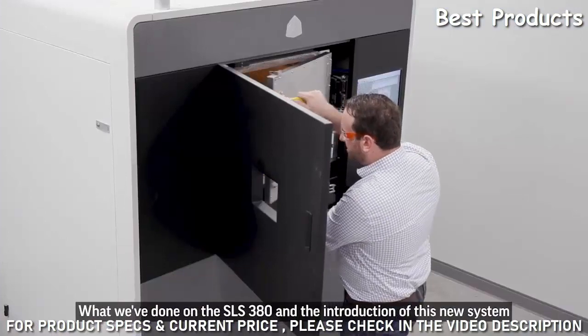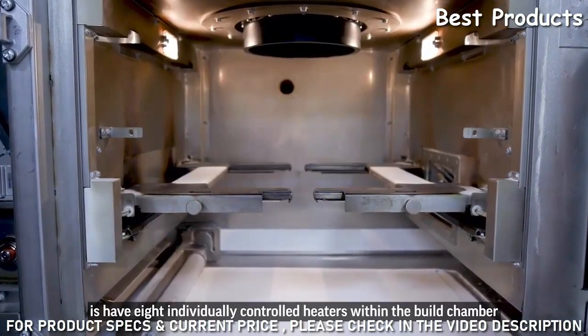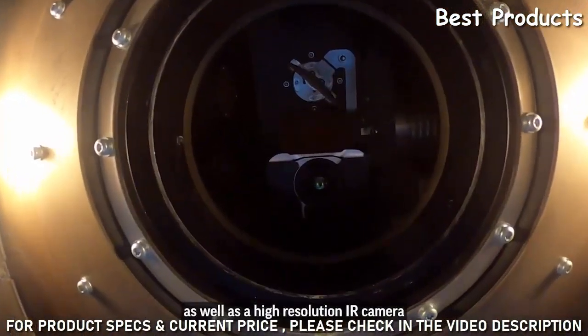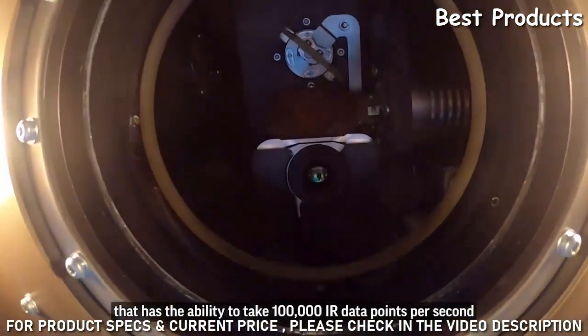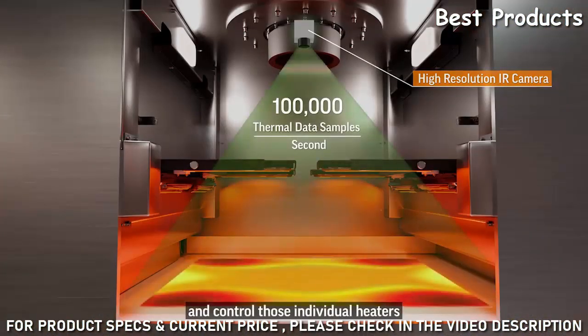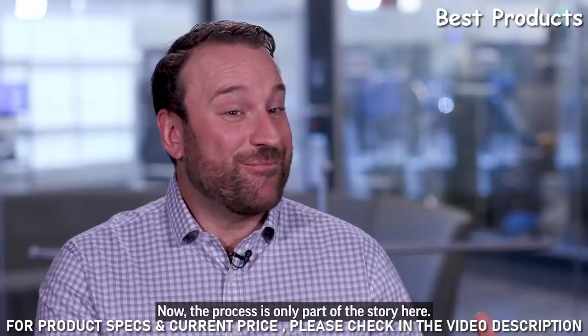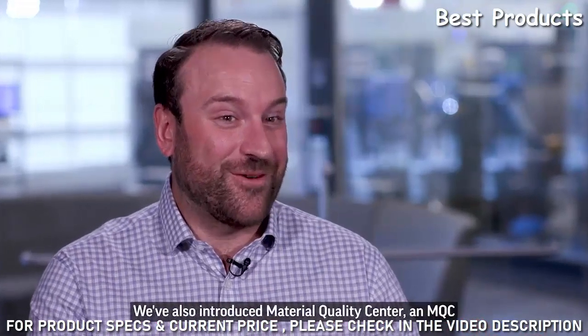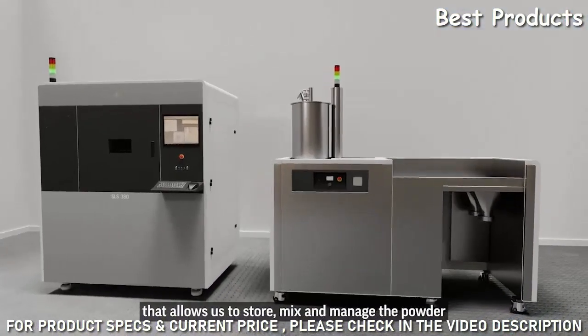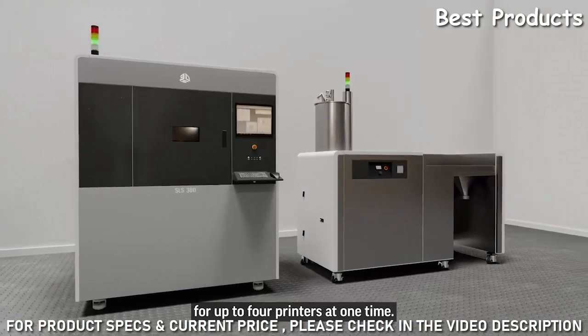On the SLS 380, we have eight individually controlled heaters within the build chamber, as well as a high-resolution IR camera that takes 100,000 IR data points per second, controlling those individual heaters to create a thermal gradient that is more homogenous throughout the build chamber. We've also introduced a Material Quality Center — an MQC — that allows us to store, mix, and manage the powder for up to four printers at one time.